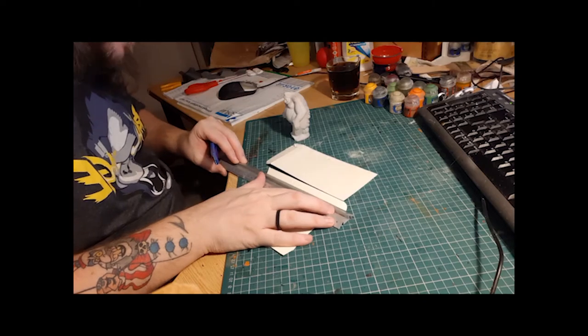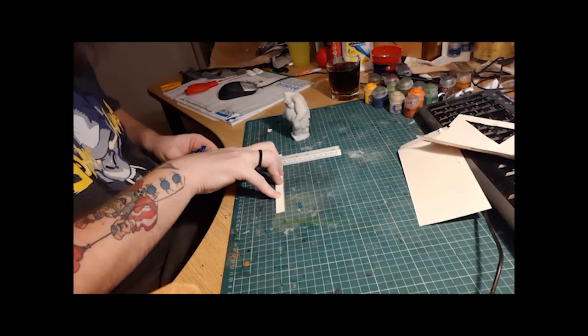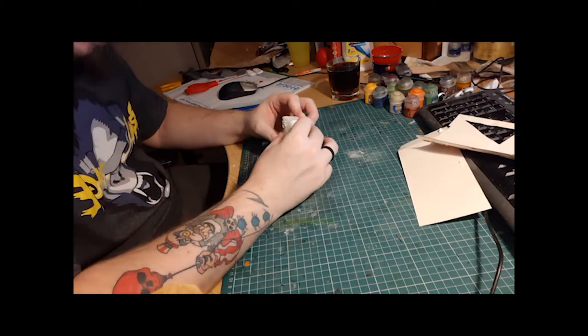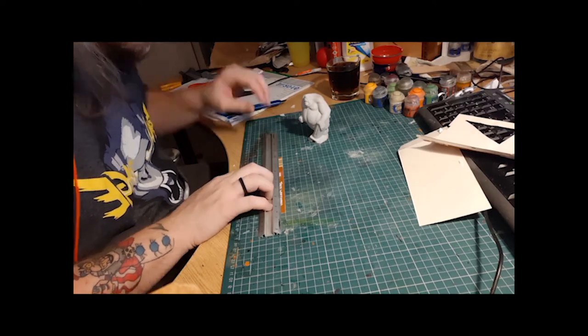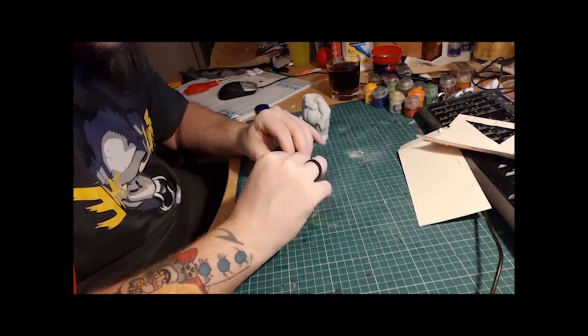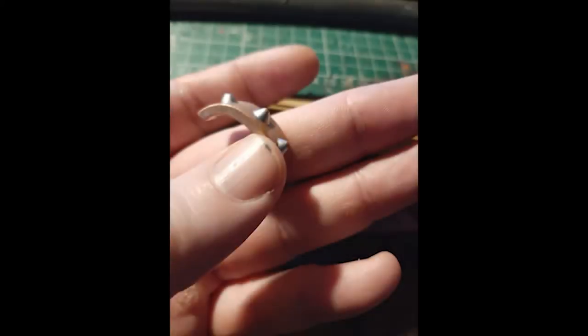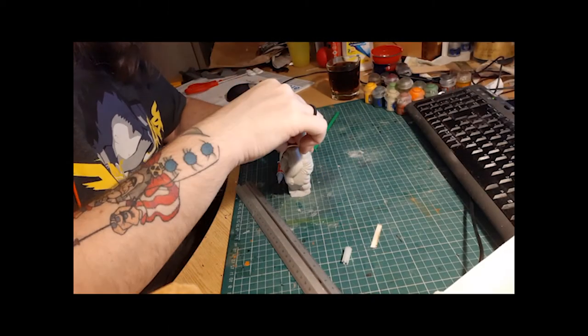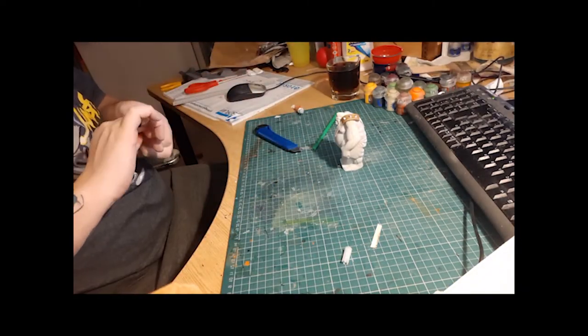So first things first, how to make him different - let's give him some clothing slash armoury type stuff. I started off with a bit of cardboard folded in half to make him a strap or a bandolier across his chest. I had this spiky shoulder thing that I took from a Skylanders figure and I decided that was going to be a very cool pauldron to go on the top of the strap.